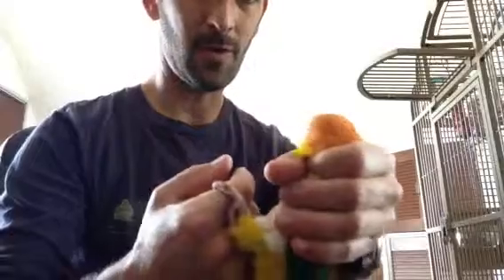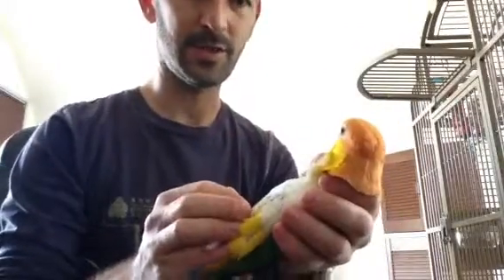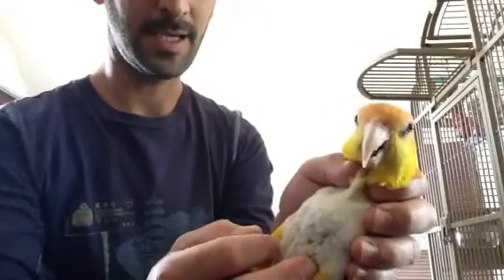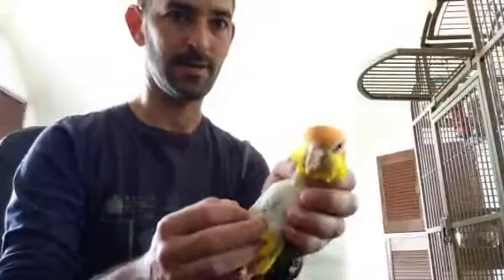The most calming way to hold him when he's in this position is to just cup him. So you're cupping his wings in the back of your hand. If he starts to get too feisty, just hold his neck. As you control his neck like this, he really is not going to mind it too much and he's also not going to bite you. From there, you can put him in his cage or put him wherever you want him.